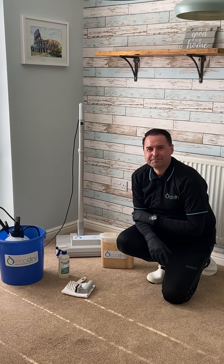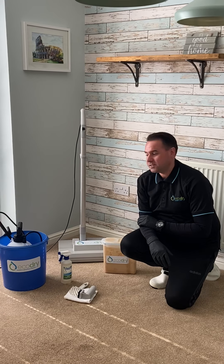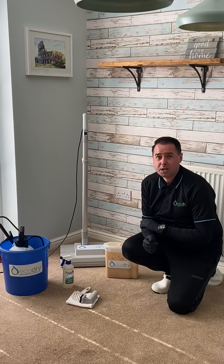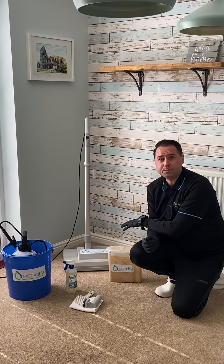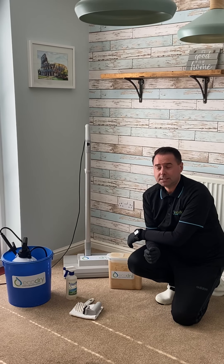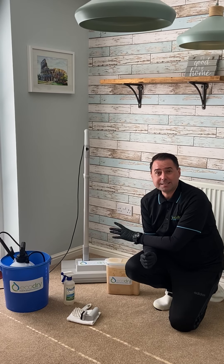Thanks for choosing Eco Dry Carpet Care. This video is going to show you what's included in our hire package and how to use it. We get the professional carpet cleaner machine, the first chemical which is a cleaner, the second chemical which is sponges, and a professional spot and stain remover with brushes and a towel included. These chemicals are completely eco-friendly, safe for people, safe for pets.